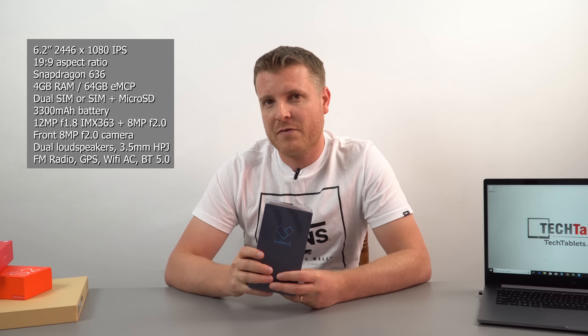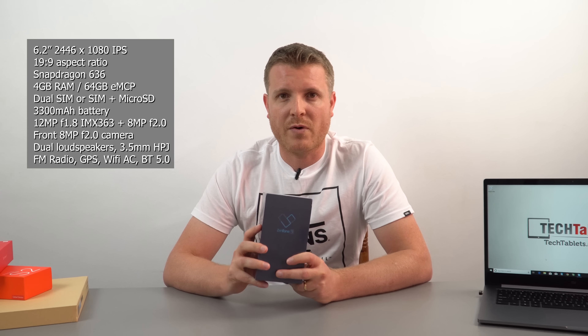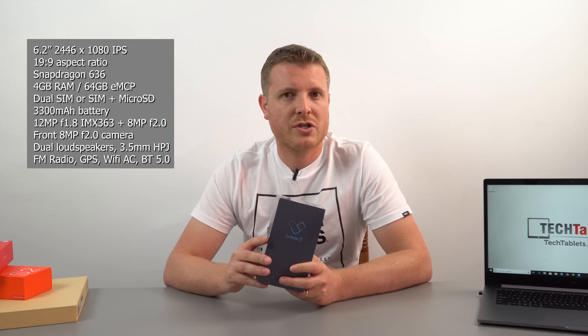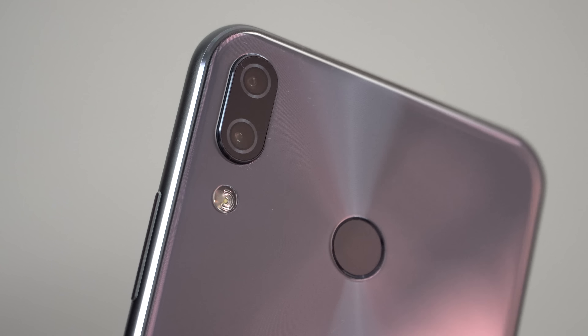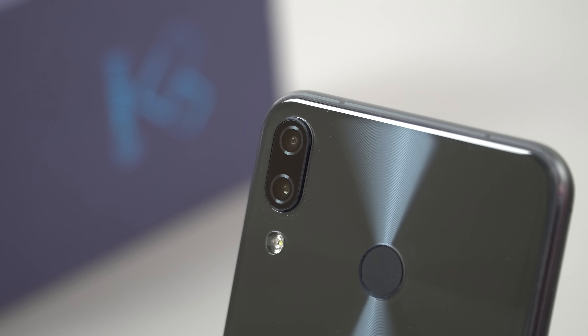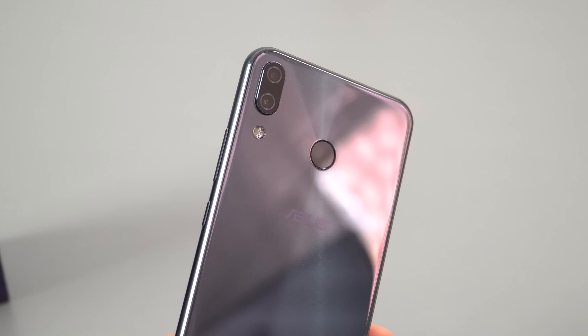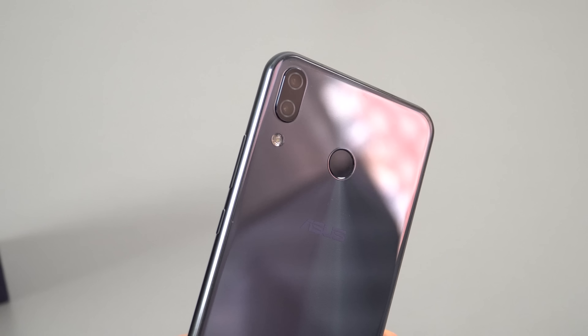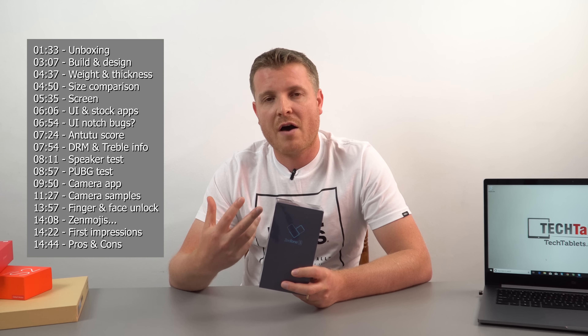We also have a 3.5mm headphone jack. This is powered by the Snapdragon 636, 4GB of RAM, and 64GB of storage. The battery is 3300mAh. Asus promises quite a decent and capable camera setup: dual cameras on the rear, one 8MP and one 12MP. That main sensor has optical image stabilization for 4 axes and EIS gyro stability, plus AI scene detection. The secondary 8MP camera helps with bokeh blurred backgrounds, and there's a front-facing 8MP selfie cam.